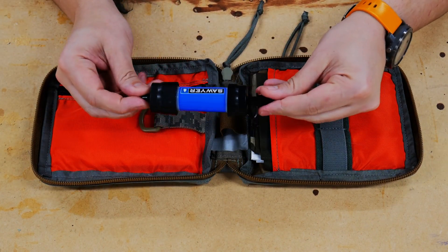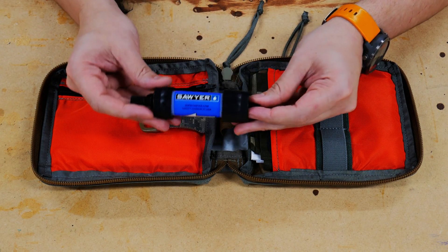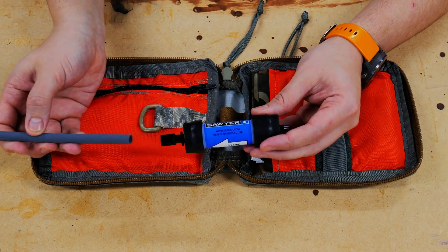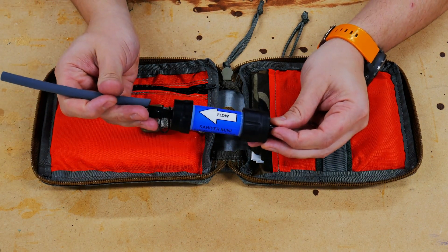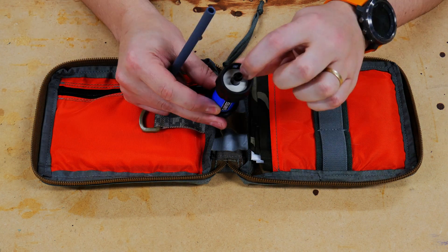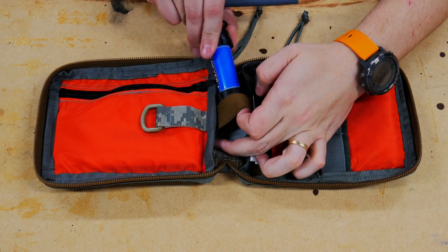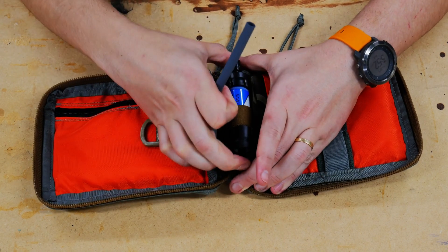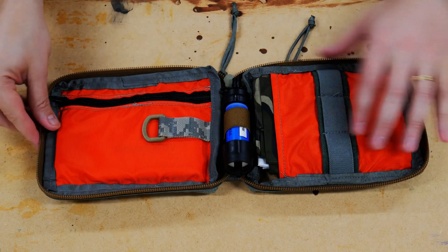Next we're going to have a Sawyer Mini — this is a basic water filter that can filter straight out of any source. I'll also put on this straw attachment so you put the straw on the end, place it into water, and basically just suck like a straw — very simple. You can also attach it directly since the thread pattern fits almost any water bottle these days. I put that right here in the center and slide it into this zipper pocket.